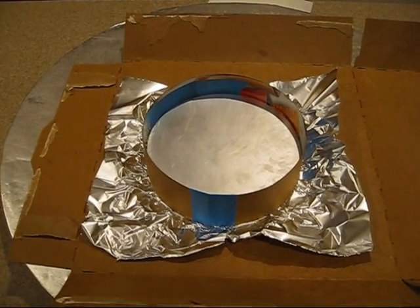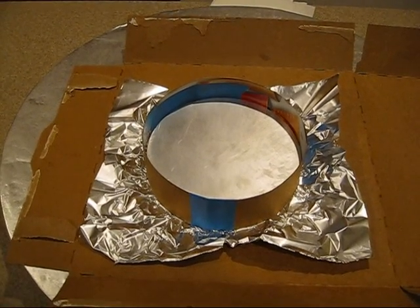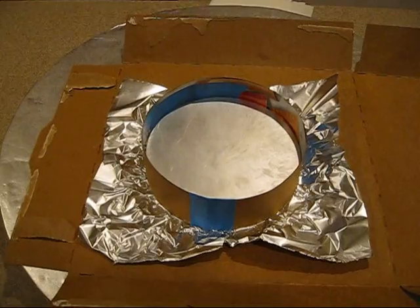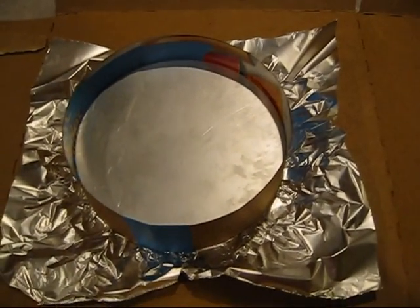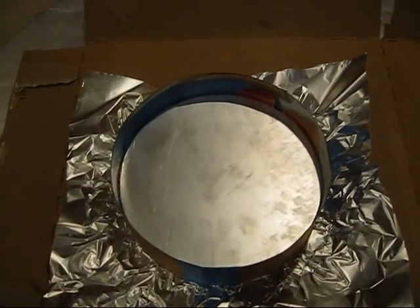The mirror is ground all the way down to 5 micron. Now I have to prepare a pitch lap, so to do that I've got to create a new tool, and I'm going to do it again with plaster of Paris. I've created here the same assembly as before with the plaster of Paris.